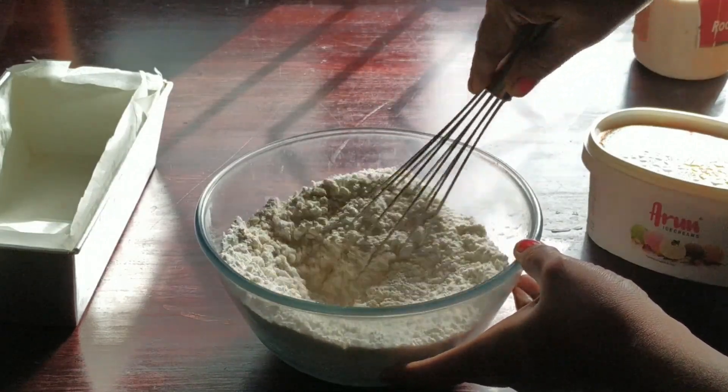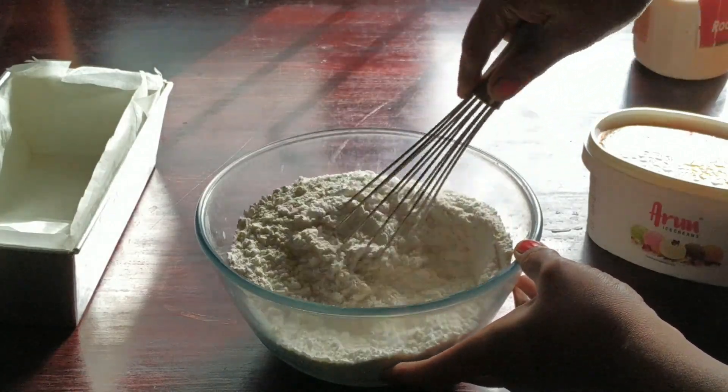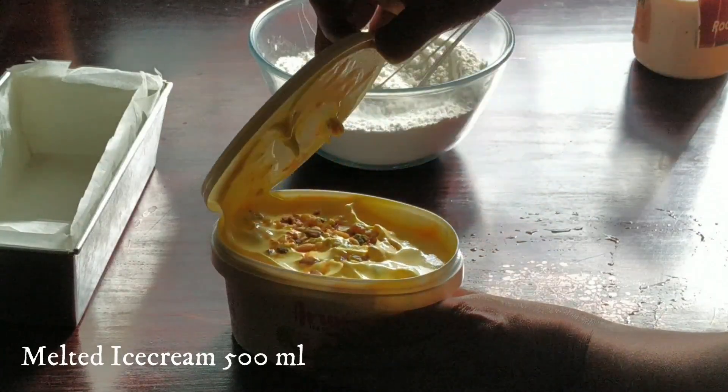Before starting, you need to preheat your oven to 180 degrees centigrade. Once all the dry ingredients are mixed together, we are going to add a tub of melted ice cream.